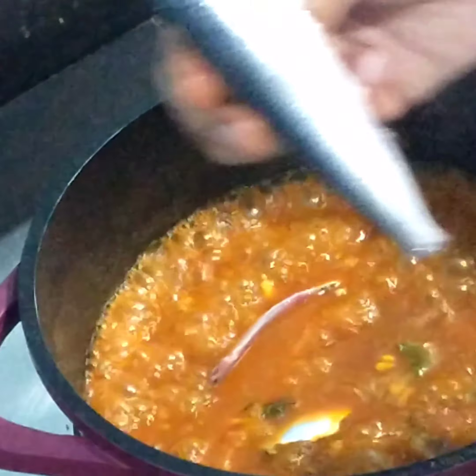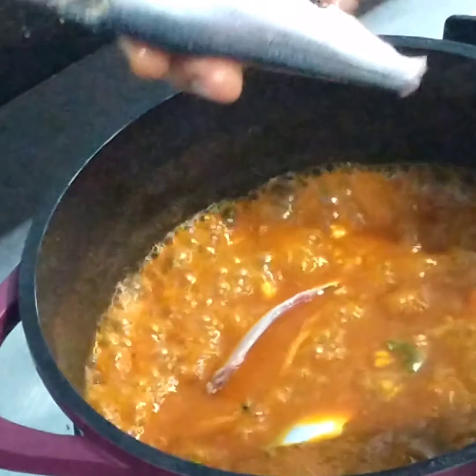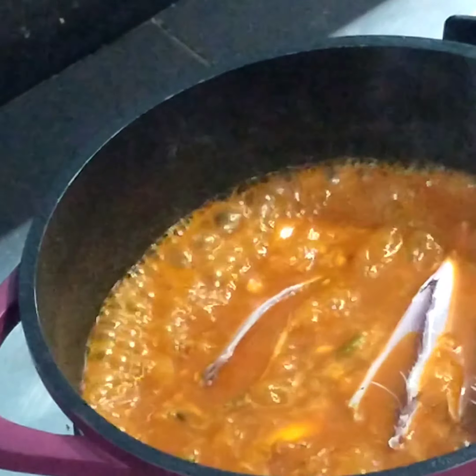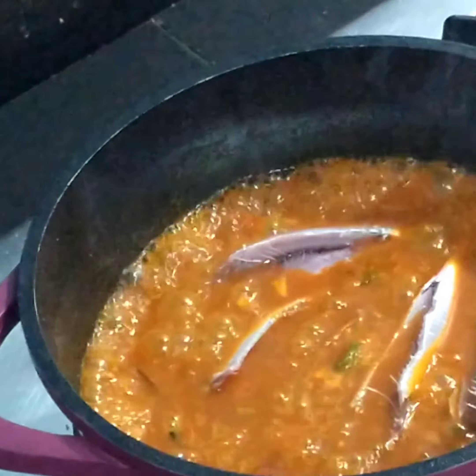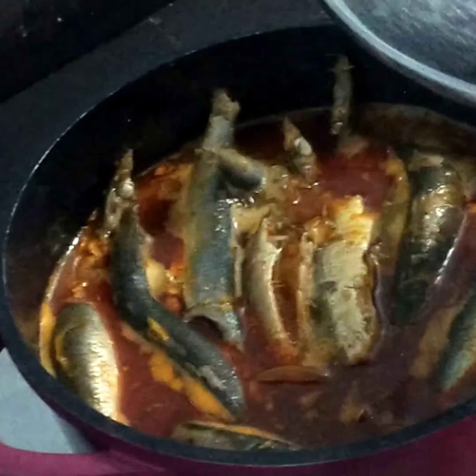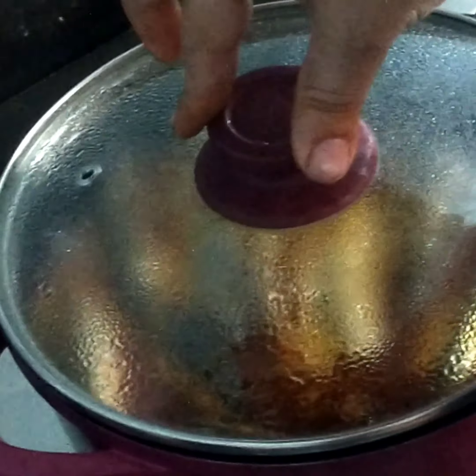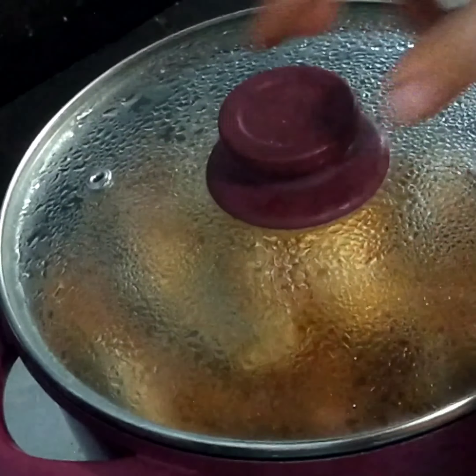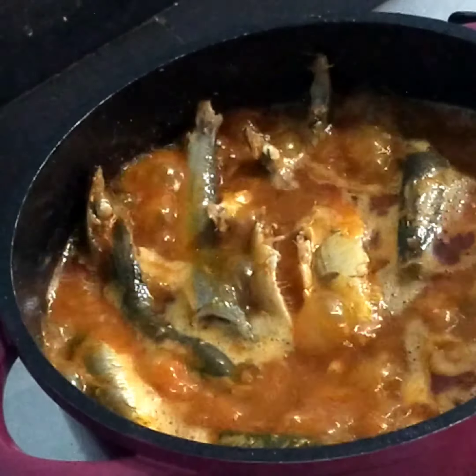Put it in the pan. We can add a little bit.